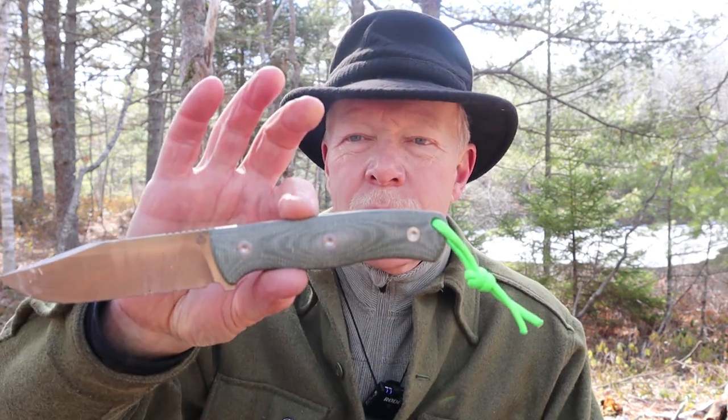Just before we get started, I want to thank the company QSP for sending me the version two of the Bison so that I could share it with you. In this video, I'm not going to do a lot of demonstrations, nor am I going to go over the specifications for this knife, because with one exception, this knife is identical to the version one and will perform identically as well. All of that information is available in the original video, so I'll link that video at the end of this one and put the link in the video description below.